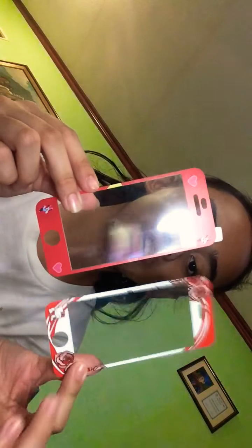The sides are color black, and it comes with a skin protector — two of them: one red and one white style. My cousin is singing in the background — oh my goodness! Anyway, we'll put it back in the box.